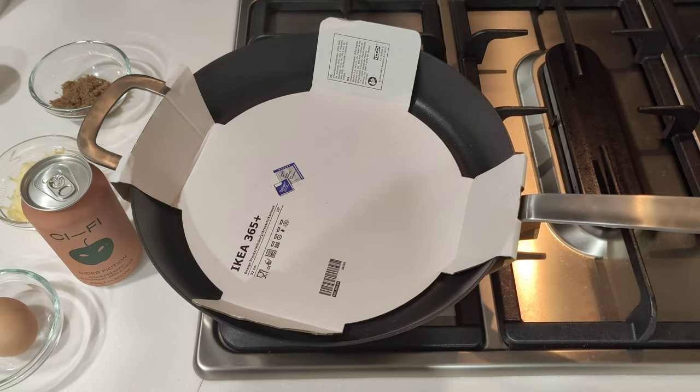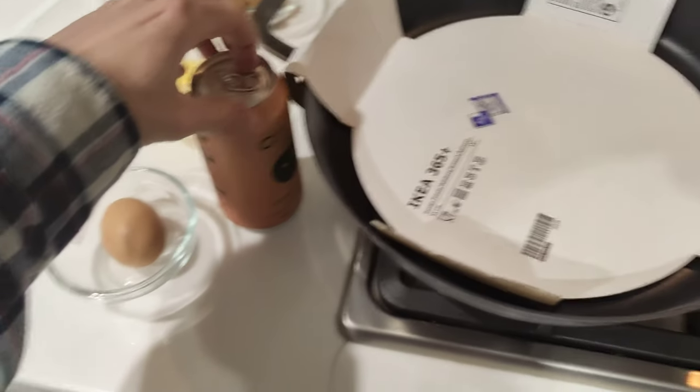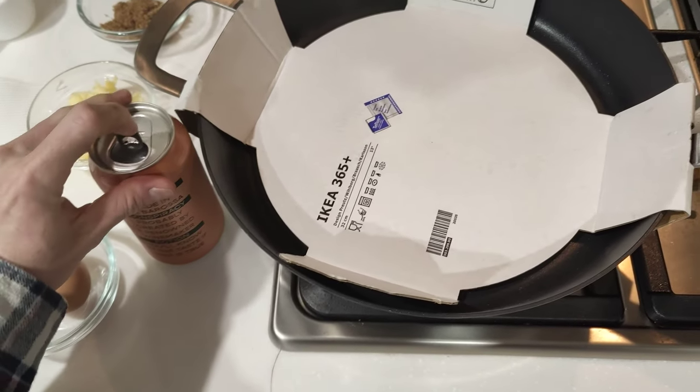Hey everyone, it's time for another frypan today, and actually a new cider called Sci-Fi — not sponsored, never even had it before — but see if it's any good.